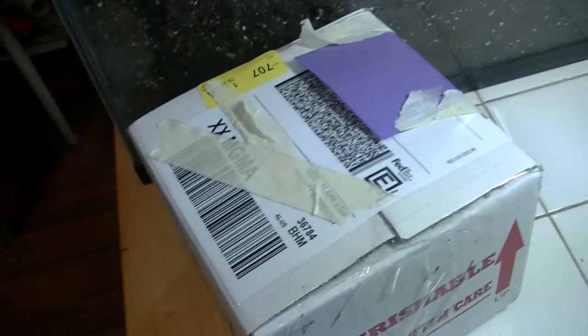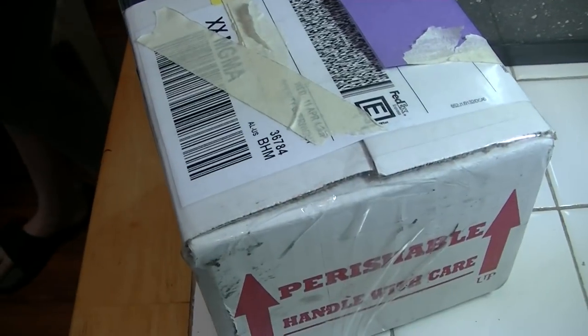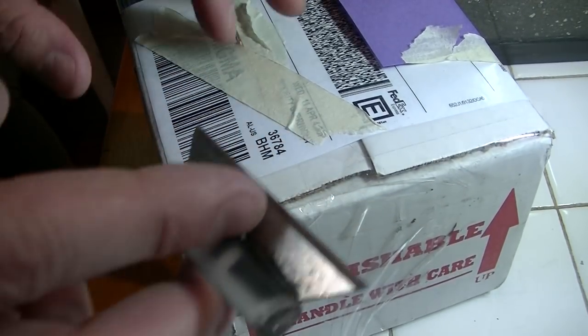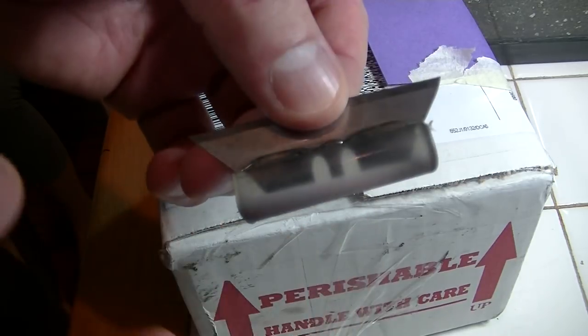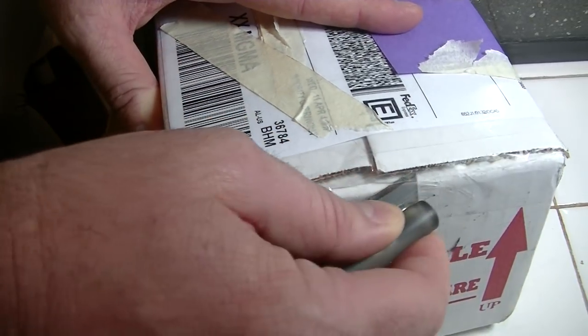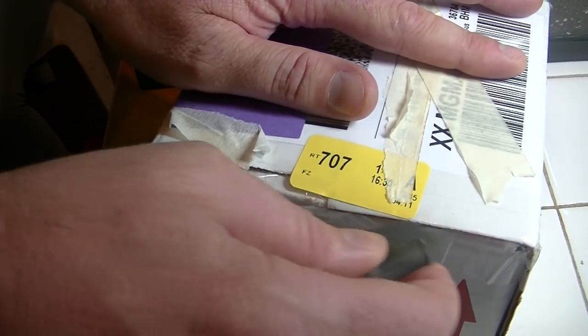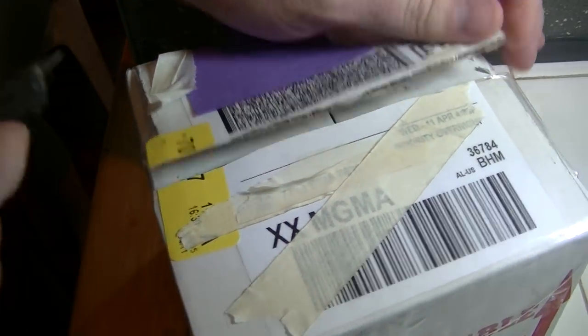Hi YouTube, Edward and Sarah Tindall here bringing you an awesome, epic, extremely rare unboxing we've all been waiting for. I have not told you what the species is, but I can assure you I hope everything is alive and well. I've been waiting on this for months and months. This is an extremely rare species and as of this point I believe I am one of the only people in America to have this.